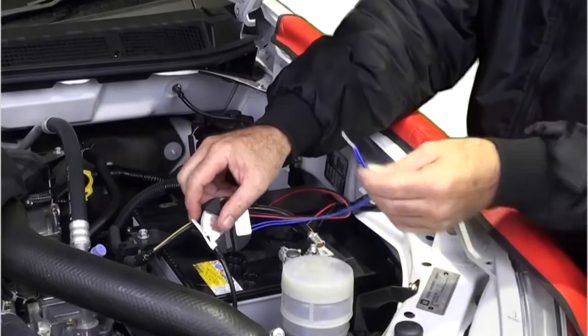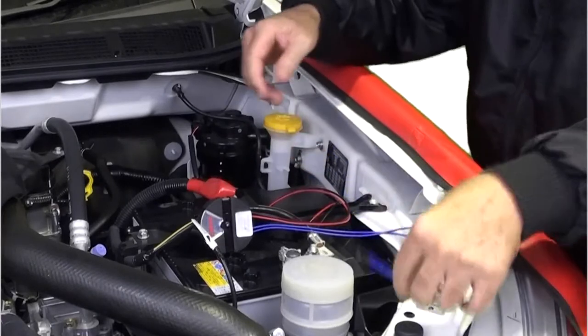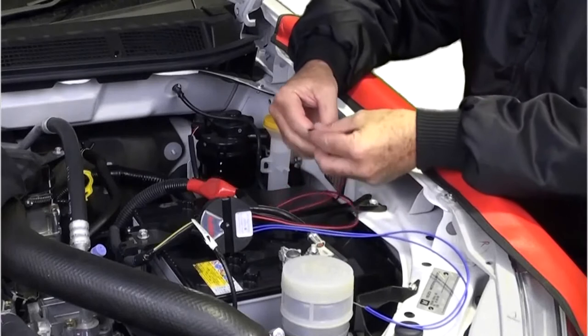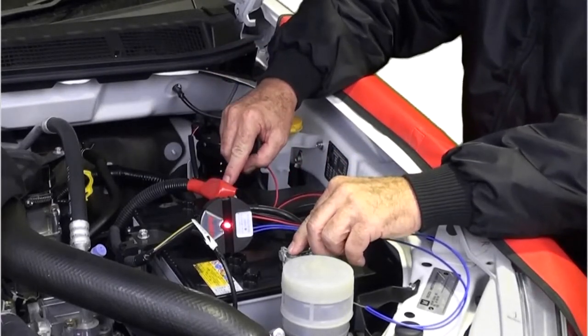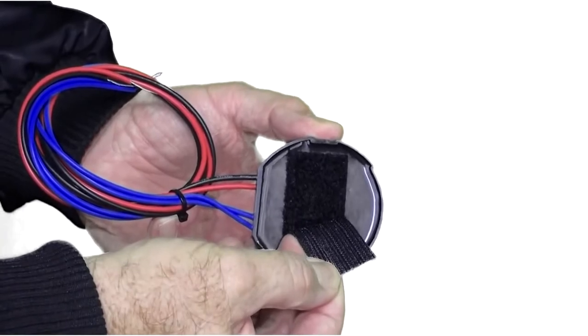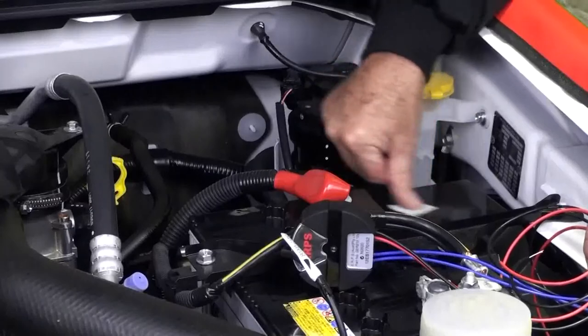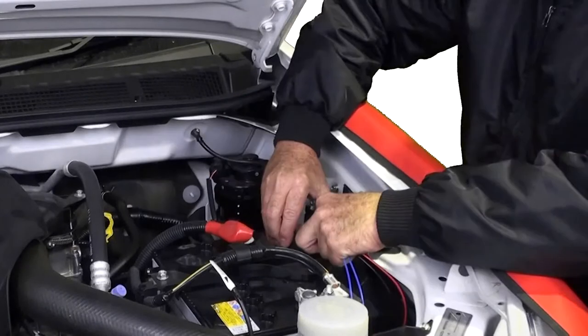To begin installation, remove the generator from the box, twist the two blue wires together, and hold the red and black wires onto the terminals of the battery. Ensure the red is connected to the positive terminal. The red LED light on the generator should now light up, indicating it is operational and ready to install. Find a suitable flat spot to mount the generator close to the battery. The generator is held on with industrial grade Velcro, which allows easy removal if necessary. Clean the area with the mediswab supplied, remove the protective strip from the Velcro, and push the generator into place.